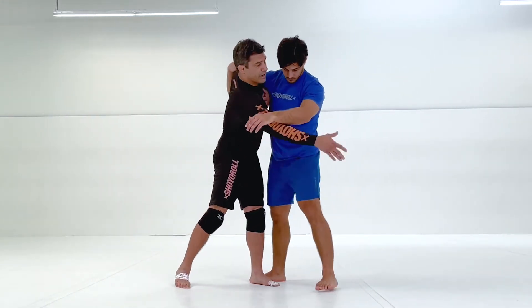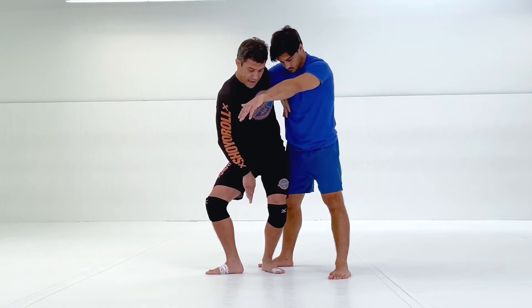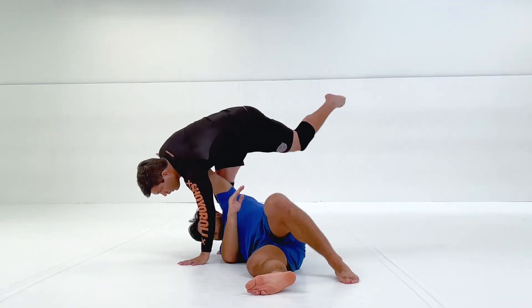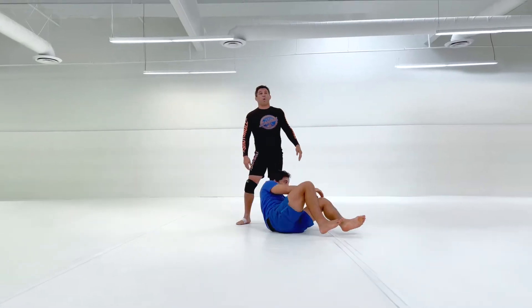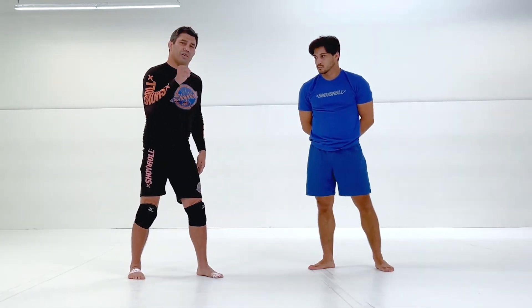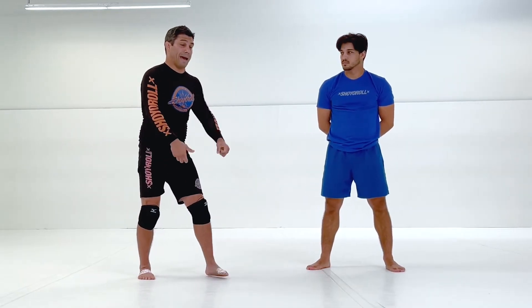I have my whizzer, I have my tricep. I'm pivoting and creating a T with my feet — it's a really quick entry. That backstep entry from the last volume is good to learn the foundational structure of an Uchi Mata or a lot of hip throws.